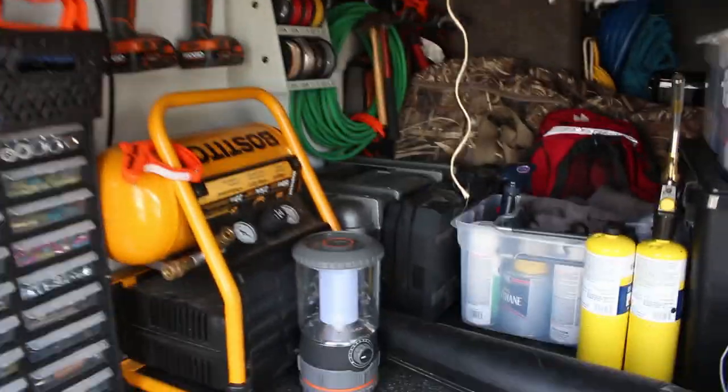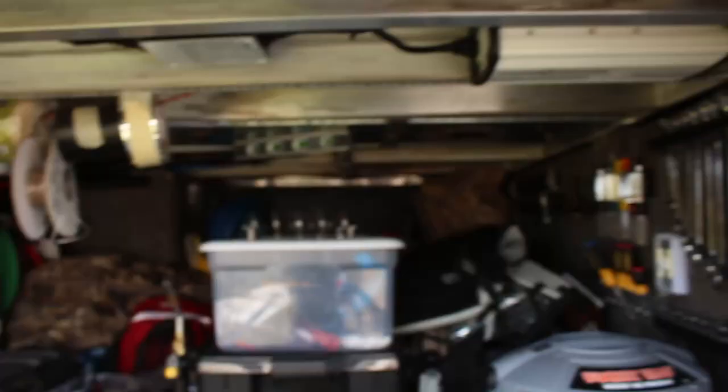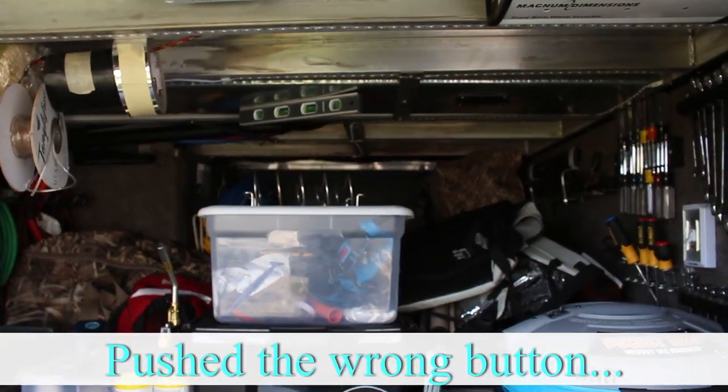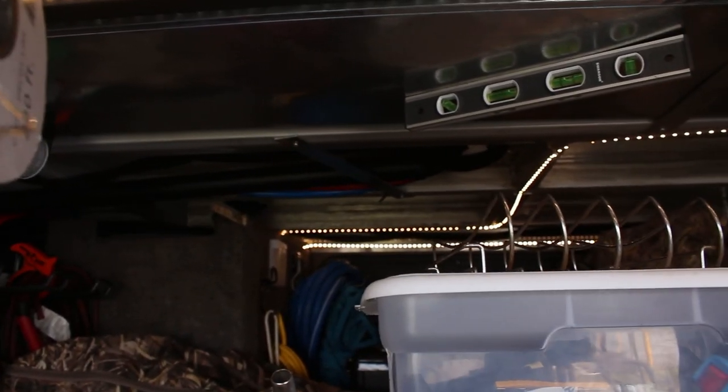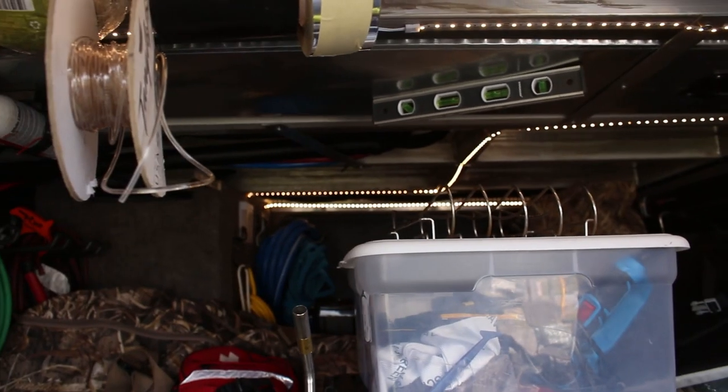What we also did was added some LED lights here and then put the remote out here. So now you push the button and all the lights come on and they go all the way in the back, so it makes it pretty bright in here — which is good because the little lights we did have sucked.